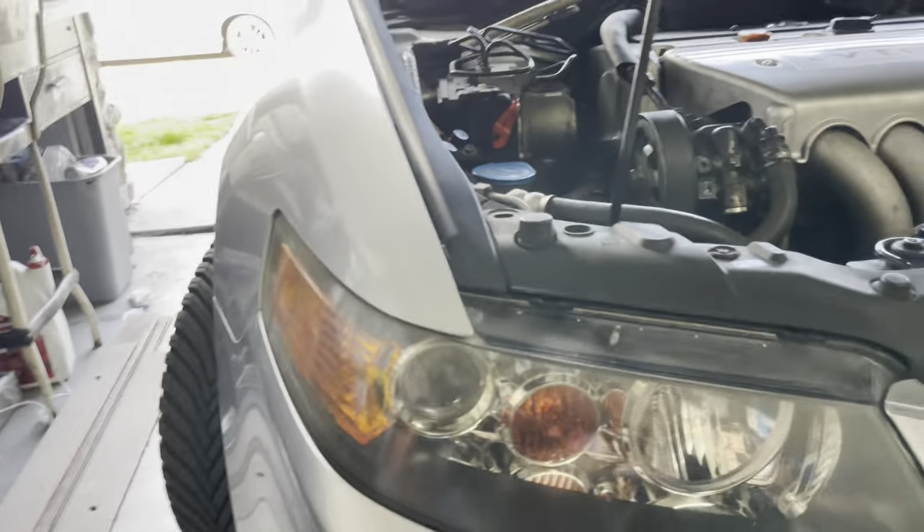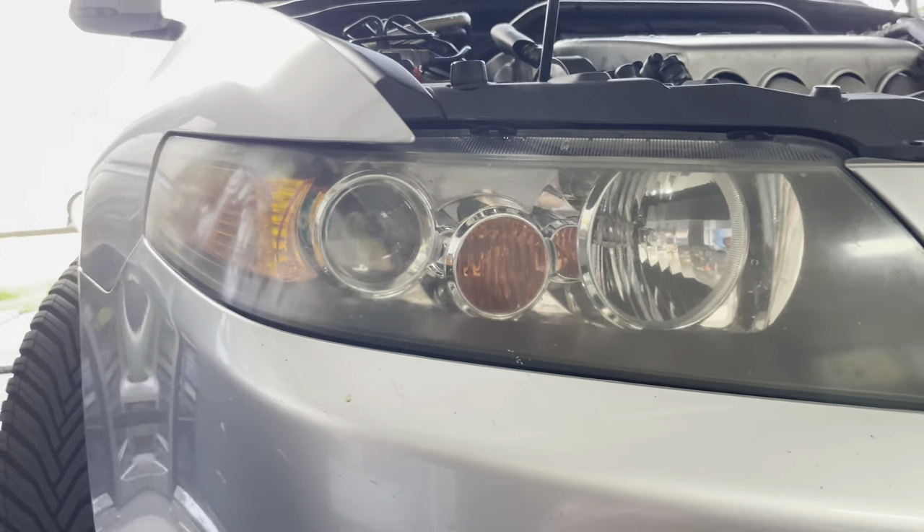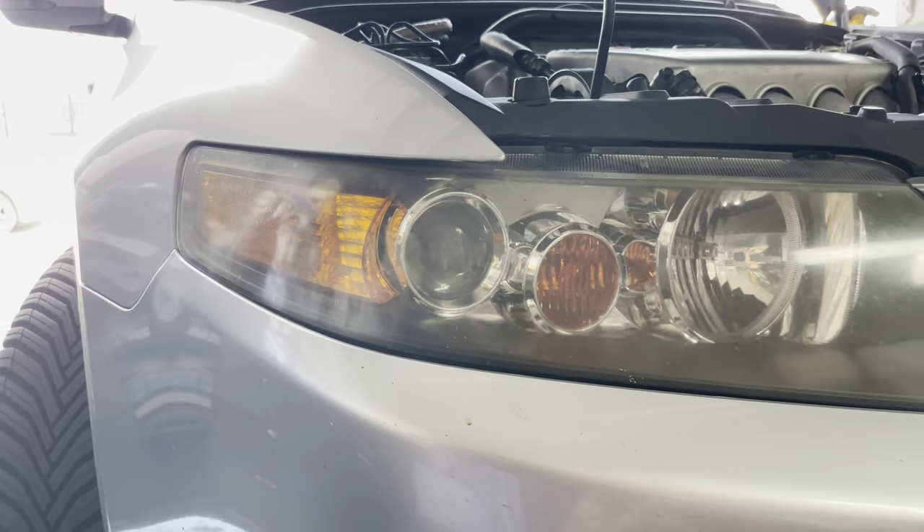Notice how these headlights are a little bit faded — they're not that bad — but you're going to see the upgrade once we switch them to the new ones.